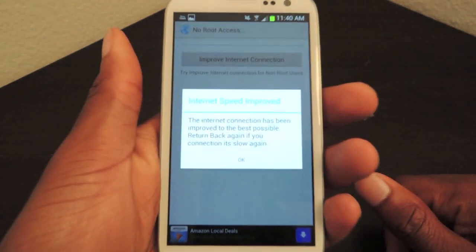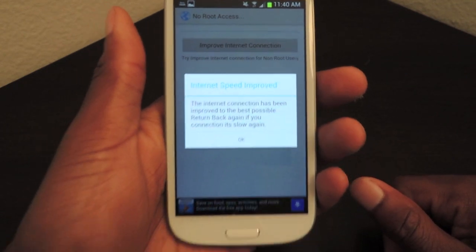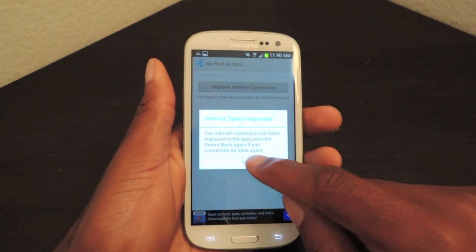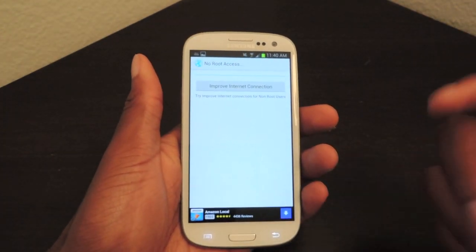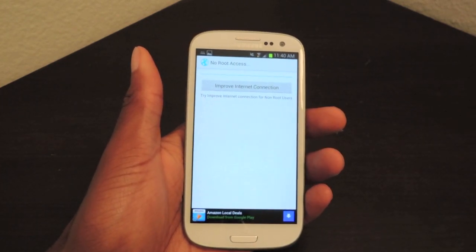The app does its stuff in the background, and then you'll see 'internet speed improved' and some additional text. Click OK. And just to make sure, you can restart your phone if you want to double-check that whatever changes were made have actually occurred.